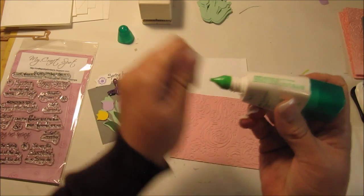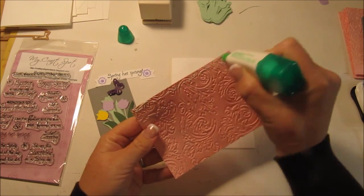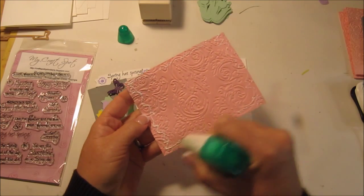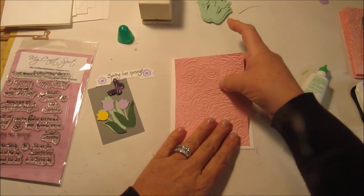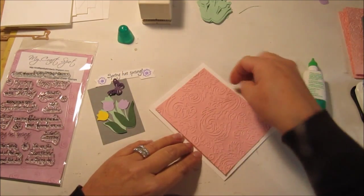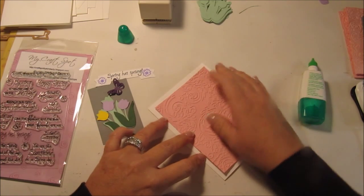So let's go ahead and glue this on. This is Recollection pink cardstock and I cut it at 5 by 3 and 3 quarters. I had made cards with them before and it's challenging for them to put the layer on so that they have an equal amount of space around the card if that layer is too big. So I cut it down a little bit thinking that might be better for them.